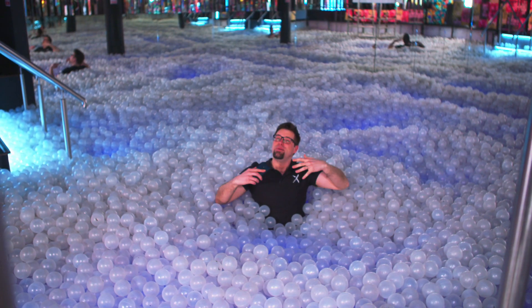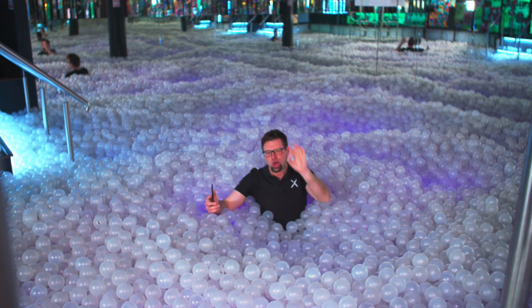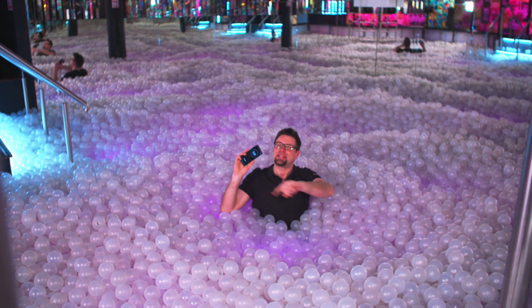Hi guys, welcome to Xperia Tips. I'm Dom, and we're here at Borley-Borlayson in Shoreditch in London. Today we're going to take a closer look at the new and improved Super Slow Motion on the brand new Xperia XZ2.